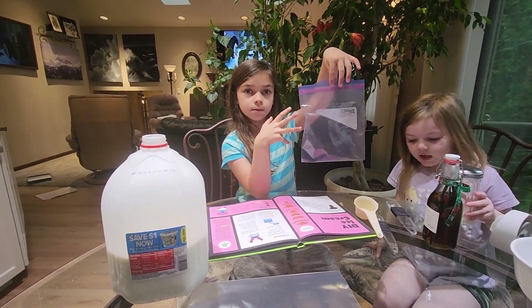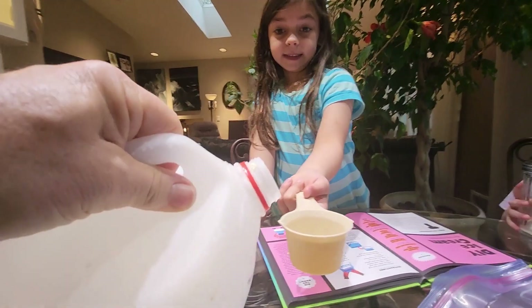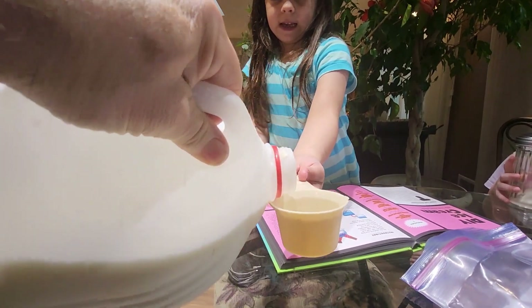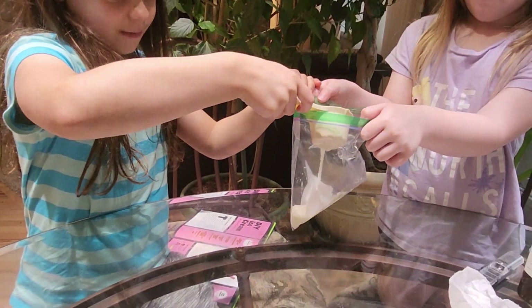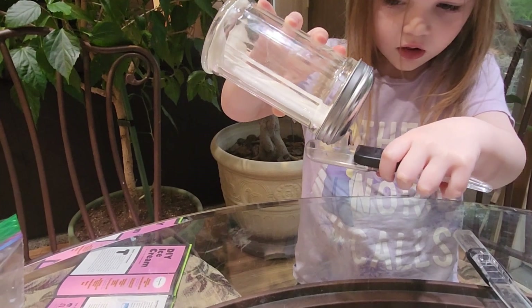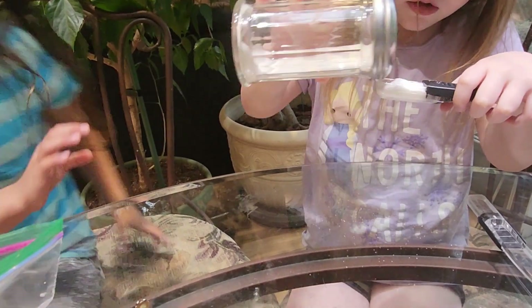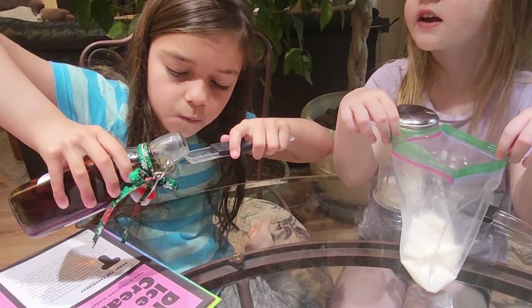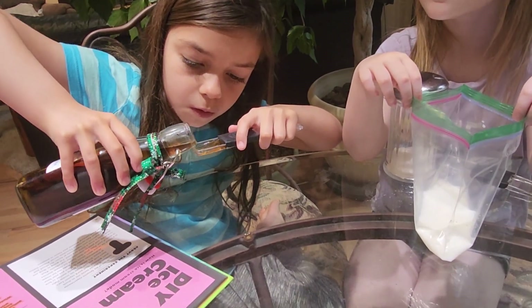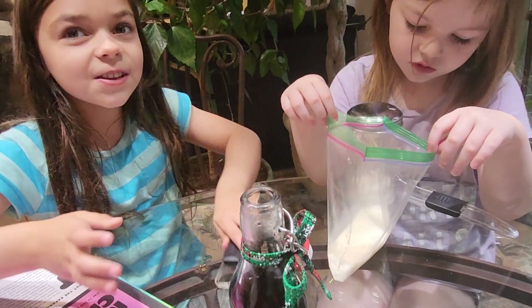Pour it all into this little bag. All right, action — help! Oh my gosh, I'm holding this — fill it up. Okay, now pour it in. It goes in the bag.